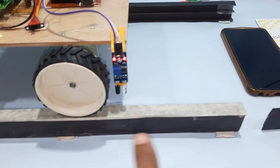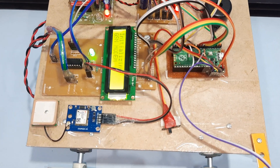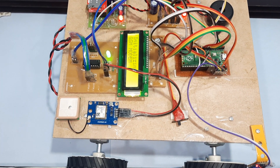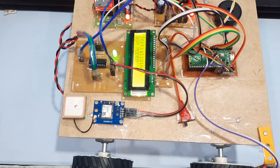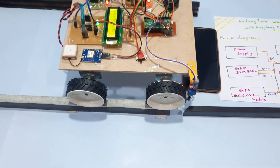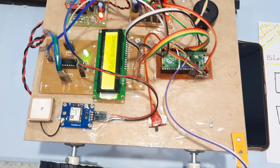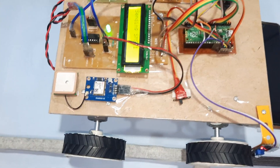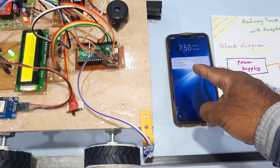Whenever a crack is detected, one LED stops and the system detects the crack. Initializing GSM modem — initialized successfully. Crack detected. Sending SMS. SMS received.